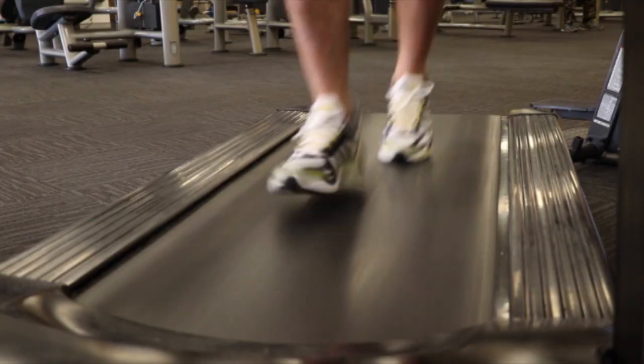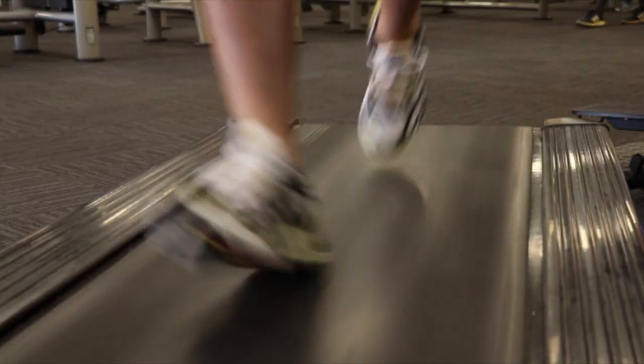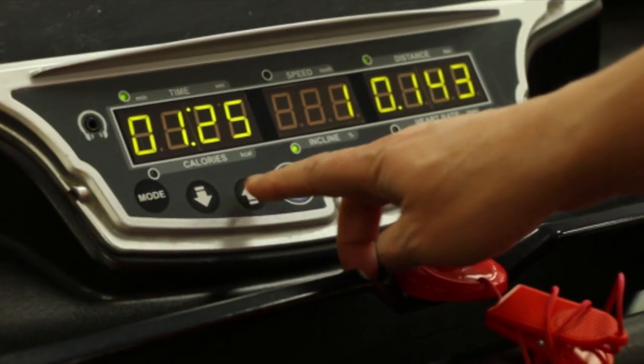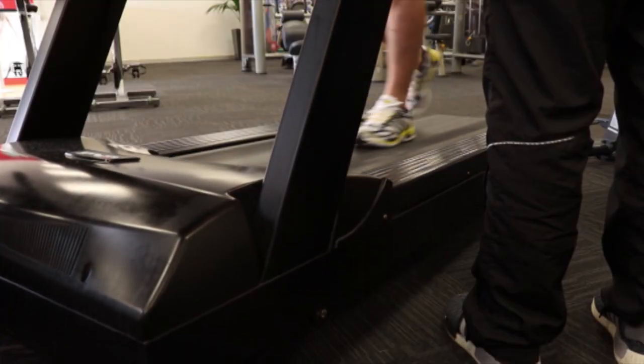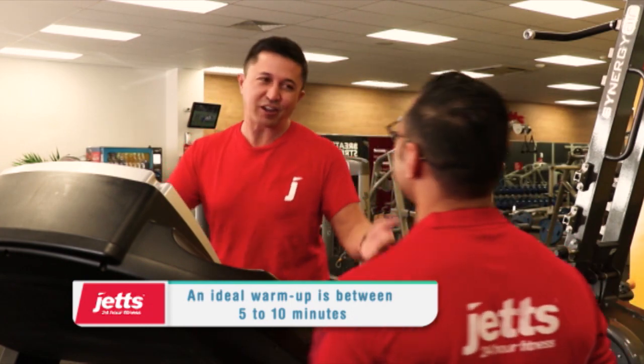If we want to slow it down or we're not a runner, we can reduce the speed. We also have an incline — use the up arrow to take it up on a slight incline, so you're basically going uphill at a gentler pace. Feeling good, but remember it's just a warm-up. What if we don't have this type of gear at home?